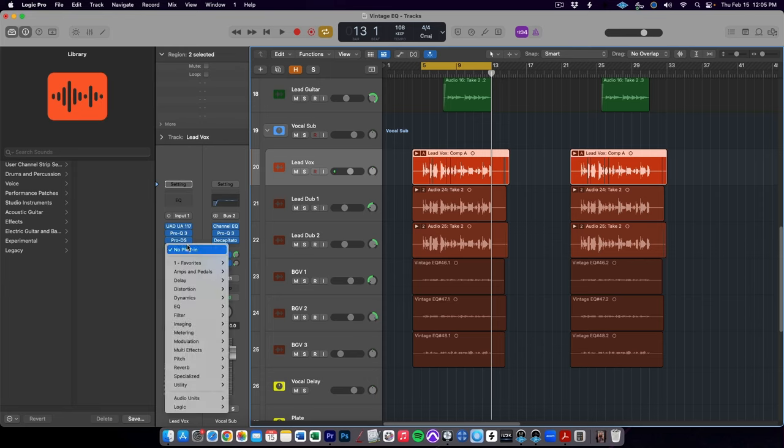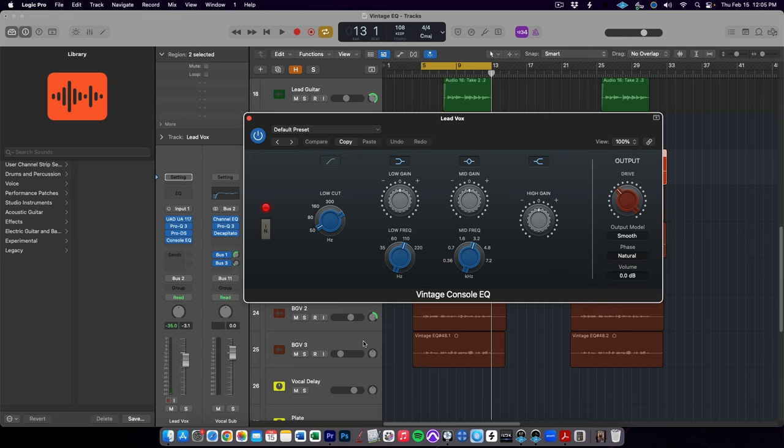This is in fact three different plugins that emulate four different analog hardware EQs, and it comes as part of the stock plugins in Logic Pro. You'll find them here in the EQ section of the plugin menu under Vintage EQ Collection. The first plugin is called Vintage Console EQ, and it is emulating a Neve 1073 mic preamp and EQ module.